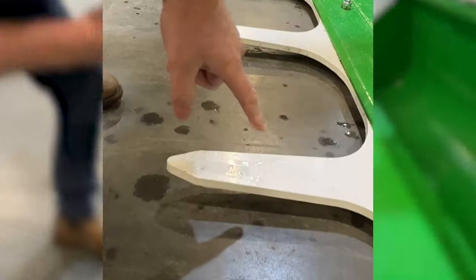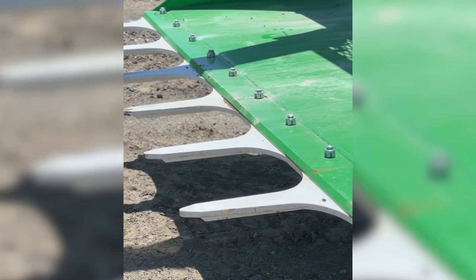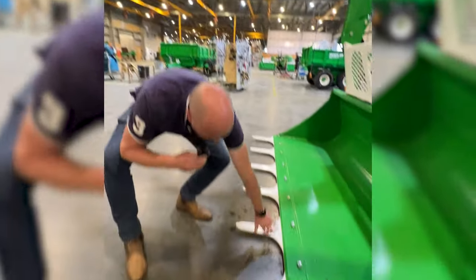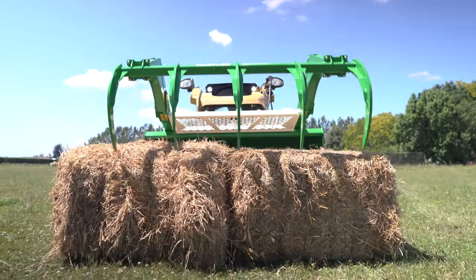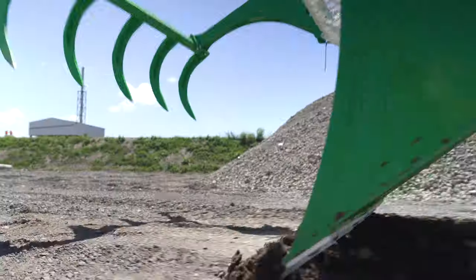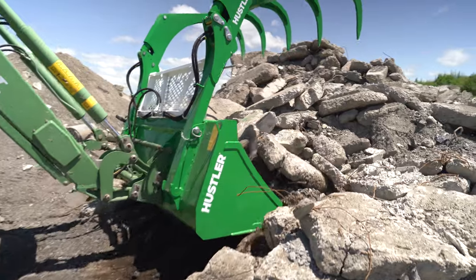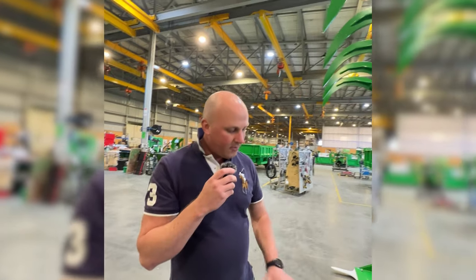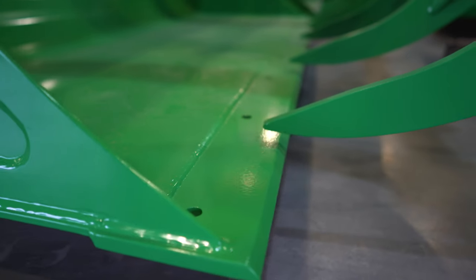Down here we've got a massive big set of teeth made from 500 grade wear plate, reinforced underneath — you can see all the bolts holding that in. That gives you great penetration going into bales, and it's also good for digging into ice or breaking up hard surfaces. It's incredibly strong, and if you don't want the teeth, simply unbolt those bolts and drop it off.